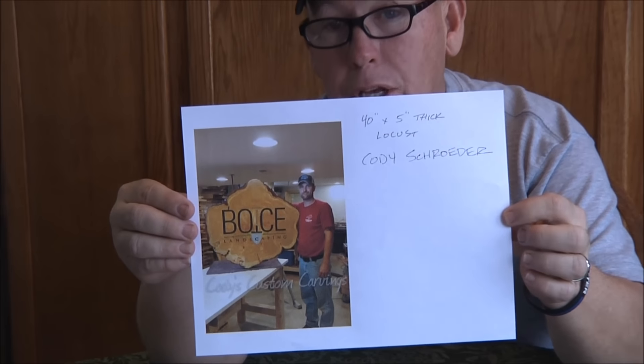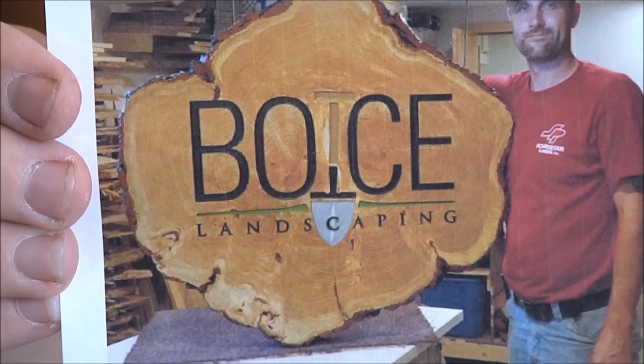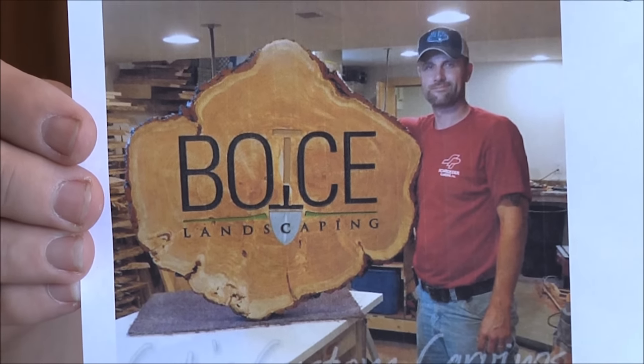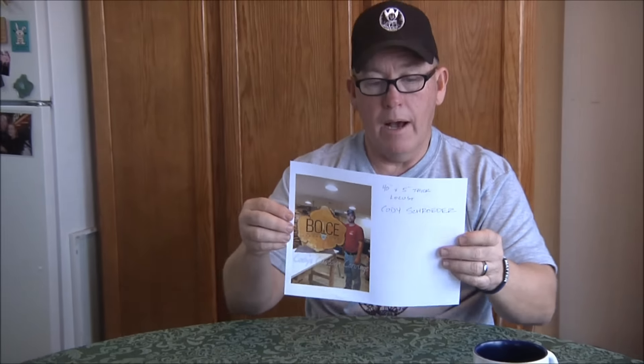Number two is Cody Schroeder. Cody does some amazing signs — this is actually an older one. I bet if you talk to Cody, he had a bunch of issues dealing with that slab. Cody does some amazing stuff, as do many of you guys who are on the Facebook groups knocking it out of the park. By the way, if you want to be part of sign carver of the day, don't just rely on me picking it up from the Facebook groups — email those pictures directly to me, and I'll put them in submission.